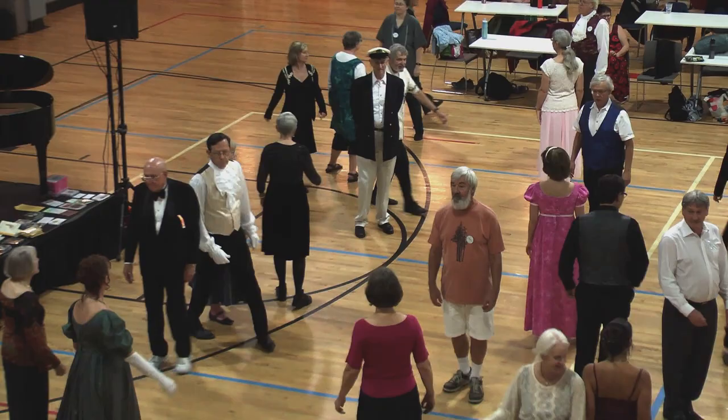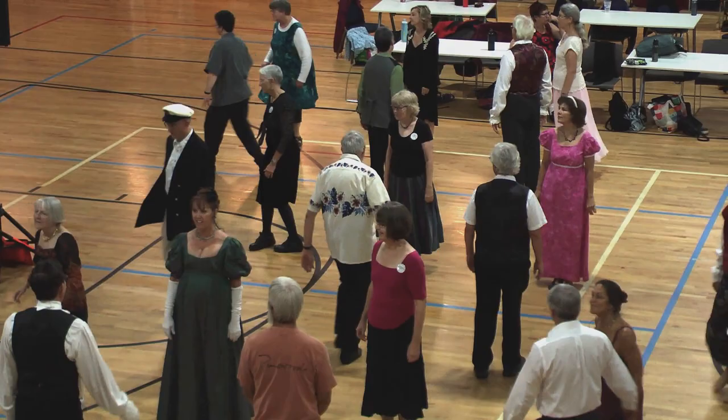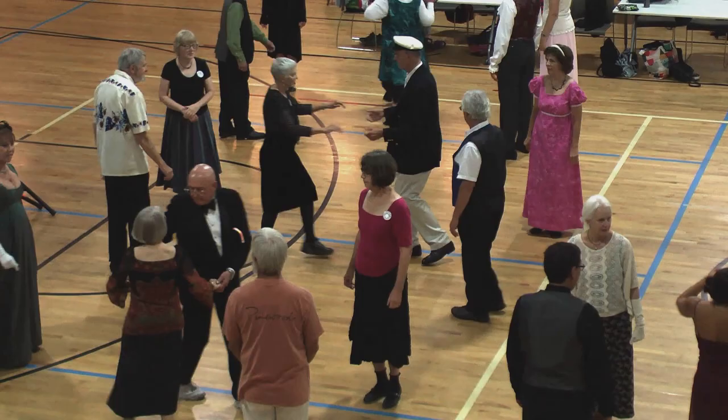Top couple cast. Two-hand turn, three quarters, fall back into line. Lines keep going. Back, then forward, and circle half.